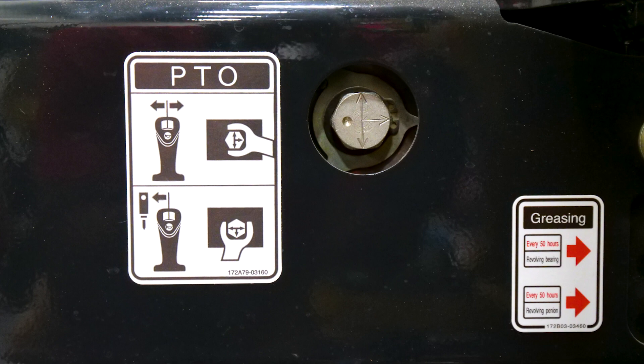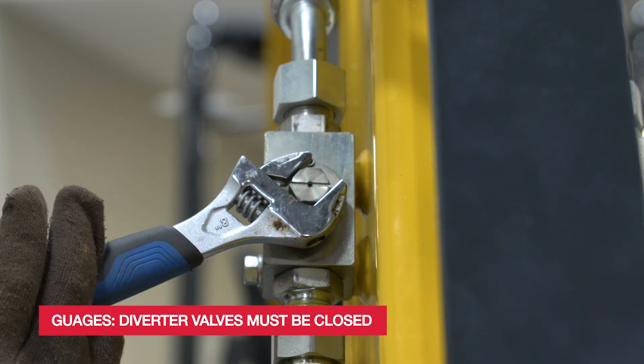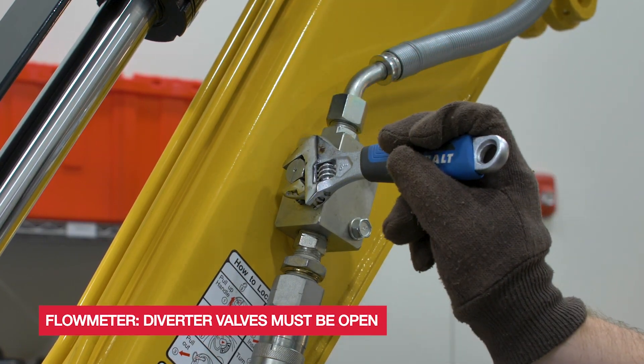If adjusting a double acting cylinder, make sure the PTO selector valve is set to double acting so both relief valves can be adjusted. Also when using gauges to adjust reliefs, your diverter valves on the end of the arm must be closed. When using a flow meter, your diverter valves must be open.